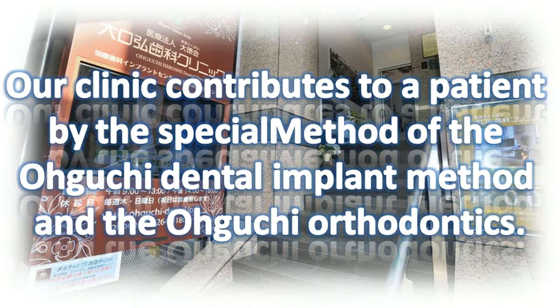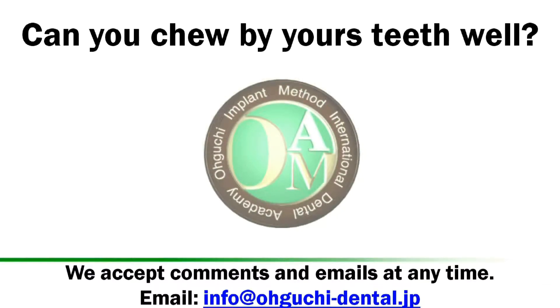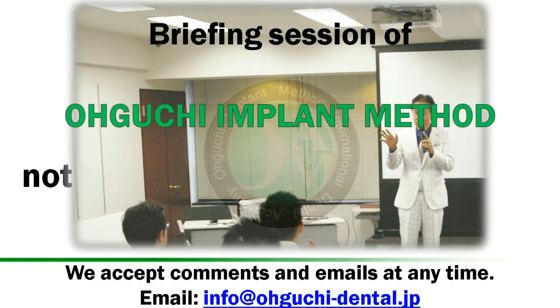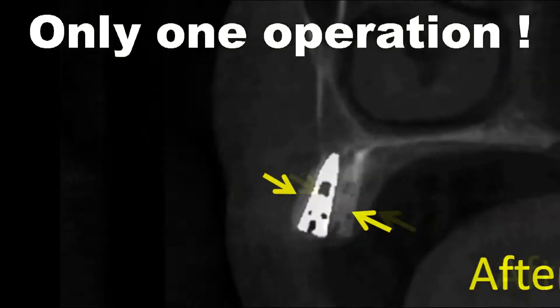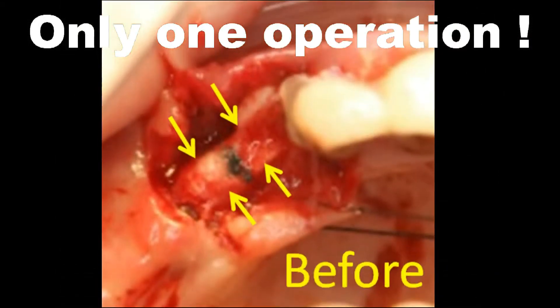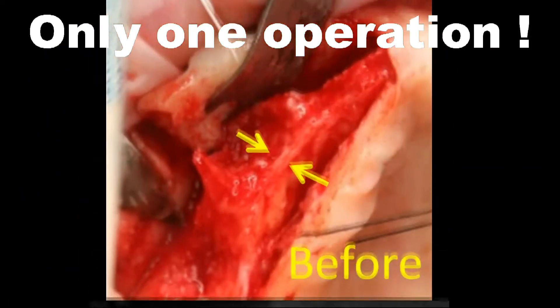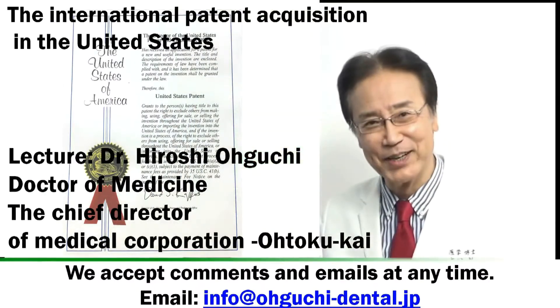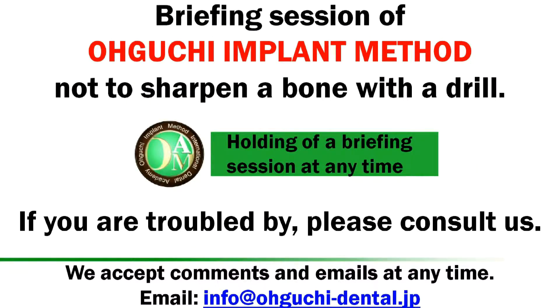Our clinic contributes to patients by the special method of the Oguchi Dental Implant Method and Oguchi Orthodontics. Briefing session of the Oguchi Side Implant Operation Method — not to sharpen a bone with a drill. Lecturer: Dr. Hiroshi Oguchi, holding up a briefing session at any time.